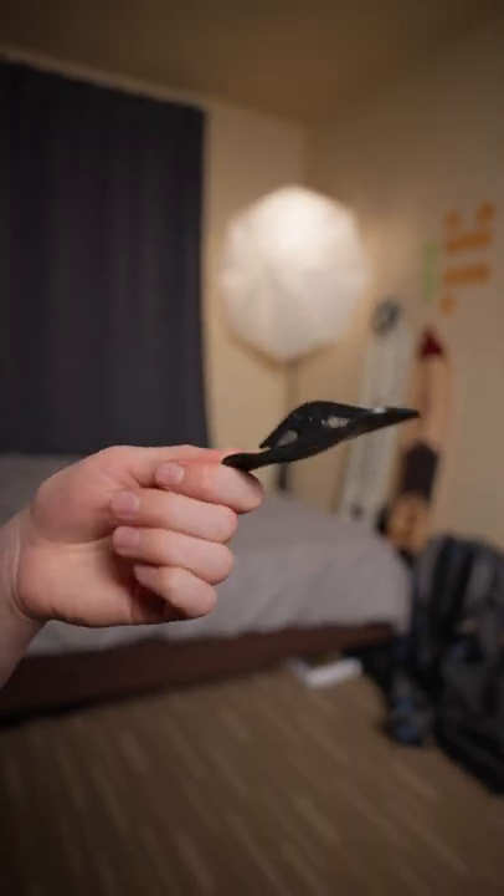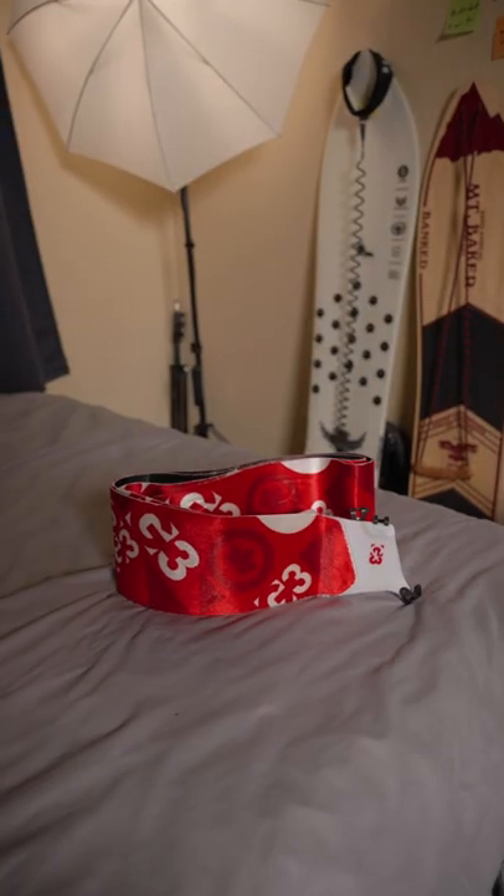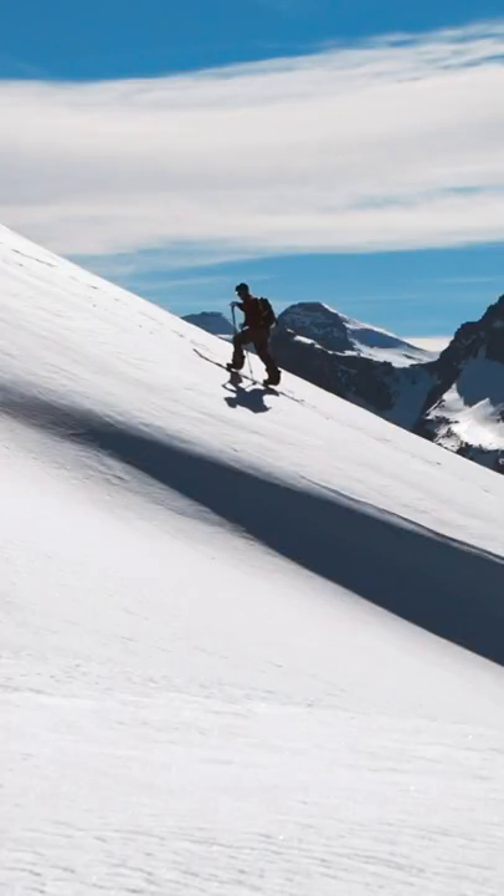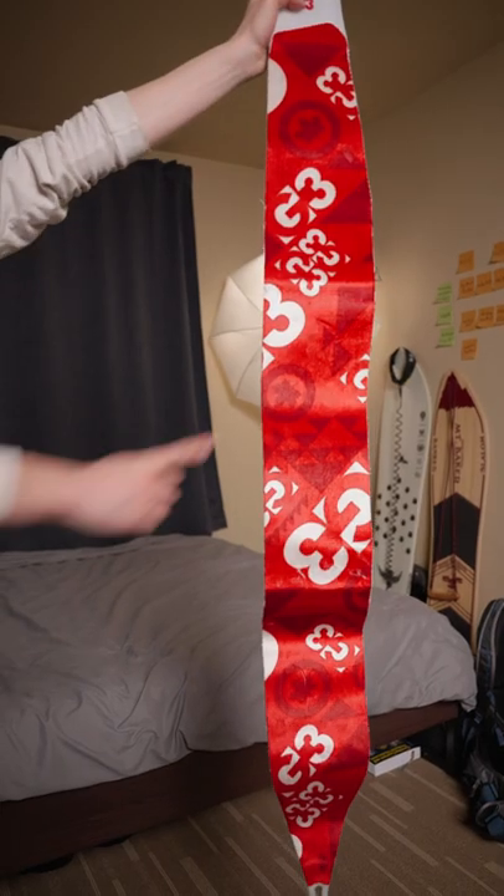Have you ever used this tool? It has one specific use and it's very satisfying. The tool is used on these things called skins. Skins are what skiers and snowboarders use to walk uphill. When you buy skins, they come with a straight edge.